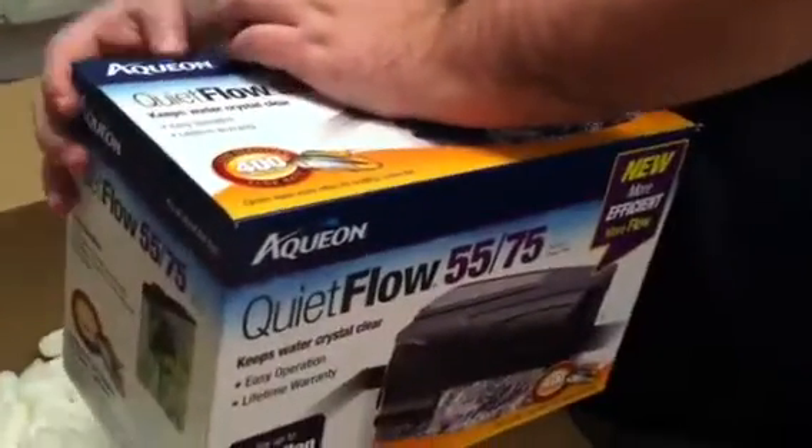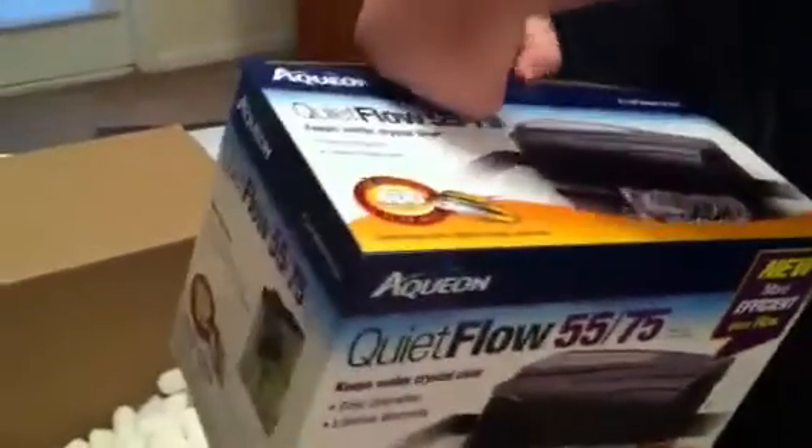Now I'm going to open up the filter box and see what's in here. As you can see, it comes plastic seal wrapped — I like that. There are Aquion coupons in here; I use these all the time. And an instruction manual. It looks like one filter media inside.